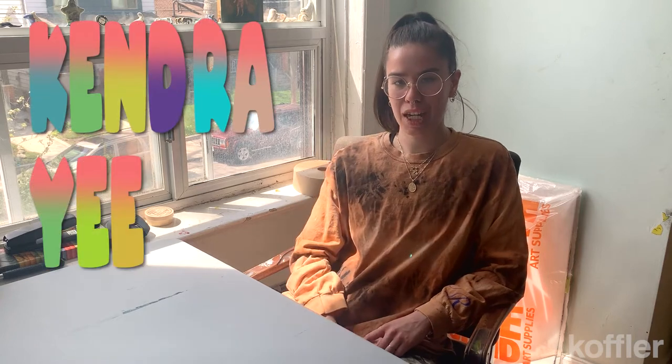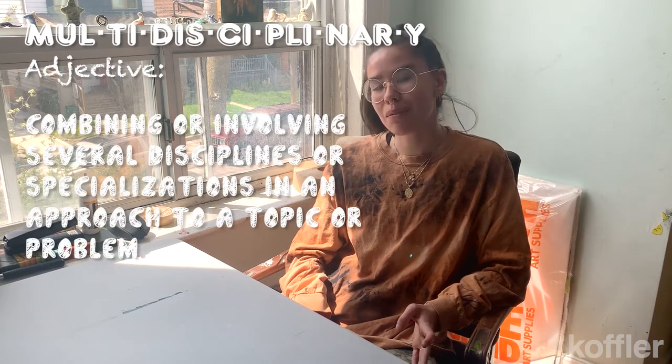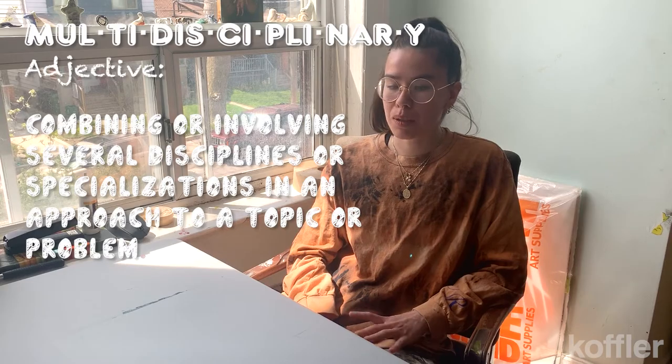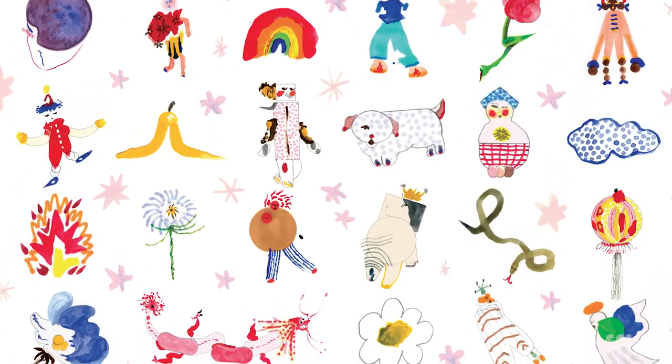Hi, my name is Kenja Yee and I'm a multidisciplinary artist based out of Toronto. Multidisciplinary just means I love working with many different mediums and building art out of it. I started off building large installations filled with lots of different ceramics, mixed media paintings, and as of recently working on different tapestry designs.